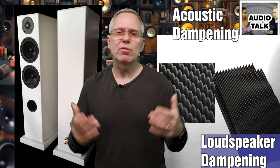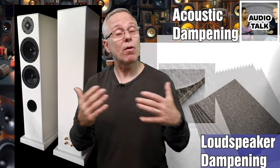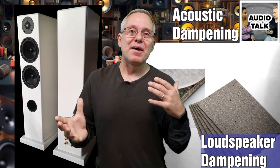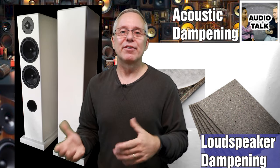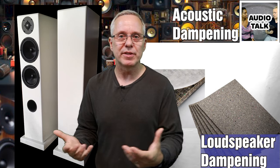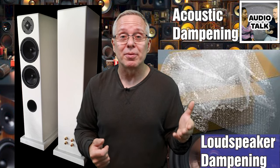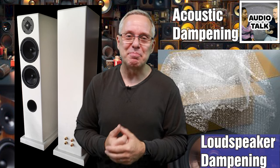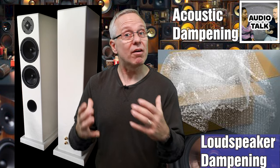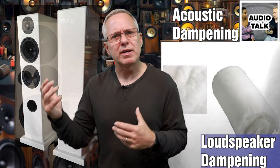The egg crate foam you've also seen quite a bit when it comes to room treatment, which it's also good for. For the ported box, there are several other options that have various types of feedback from people using them. It could even be something like bubblewrap, which has great feedback from many. Sometimes the firmer, the better — it gives a quicker response in ported boxes versus a softer dampening material.